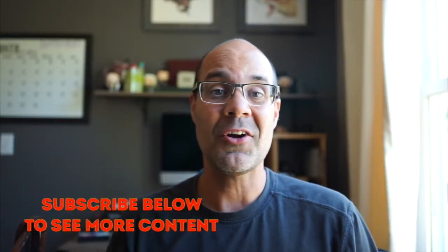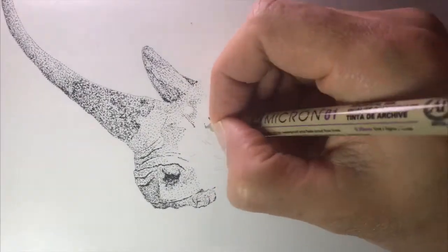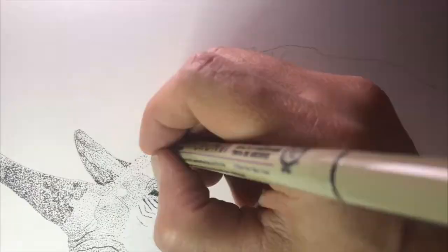A couple months ago I started a video series on how to stipple. It was at the beginning of the pandemic, so I figured people had a lot of time on their hands indoors. I had some people asking me about how I do these pictures all with dots, so I decided to make a series of videos on that. I started with an awesome photograph of a rhinoceros, did a tracing of it, and then did a basic stipple art technique for that outline.